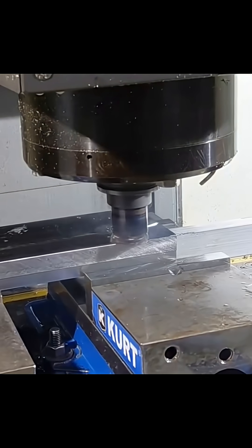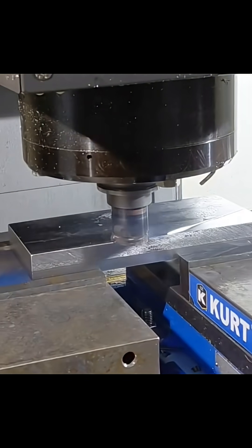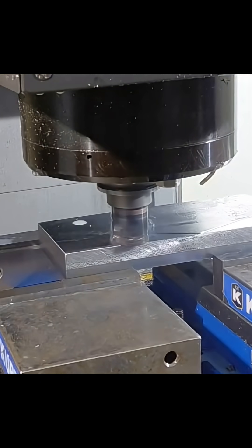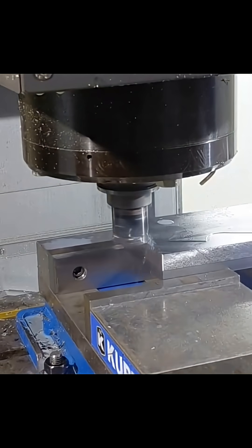You can see with our first cut here it actually sounds pretty good, and we're running at a 50% feed rate because I wasn't really sure what to expect. But you can see it's doing a really nice job creating some good chips.